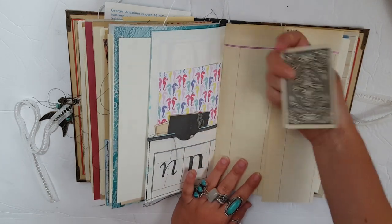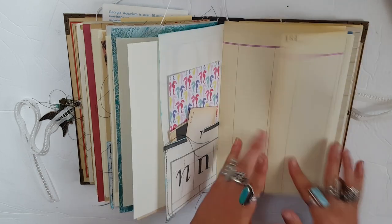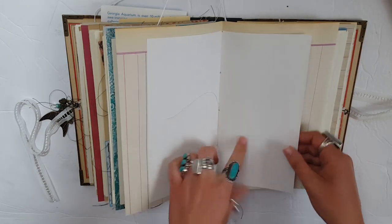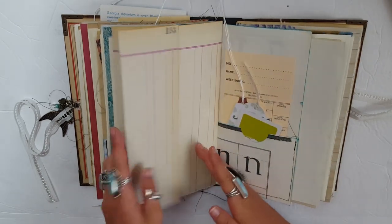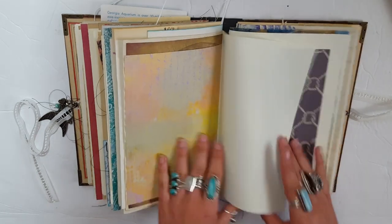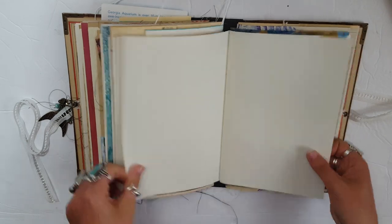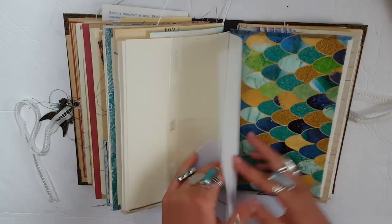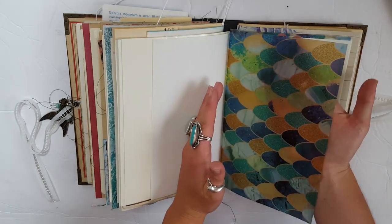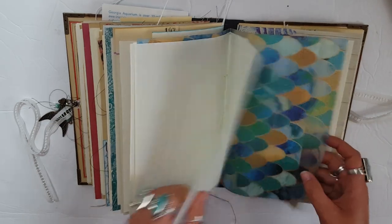I put a little J card in here for Jennifer. Vintage ledger. This is Midori 003 paper. This was a really fun journal to make and I really hope that she enjoys it and enjoys working in it. This is a piece of mermaid vellum which I think is super cool — love that a lot.